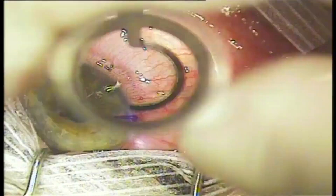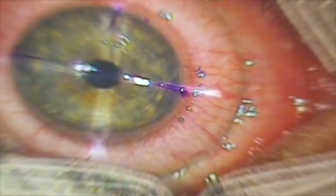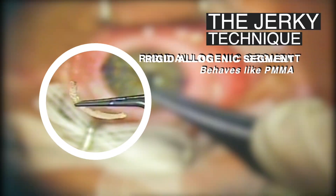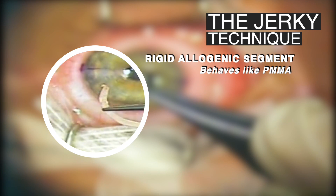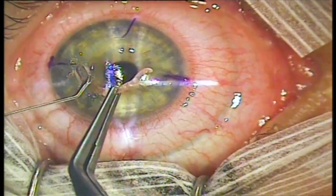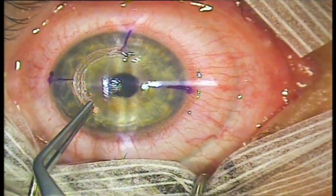A blunt dissector is introduced to ensure a clear path in the unlikely presence of bridges. The allogenic segment is picked up after 75 minutes of dehydration. Notice how the segment is rigid and easily manipulated by a forceps. The segment is easily pushed into the tunnel, just like a synthetic segment, due to its rigidity.